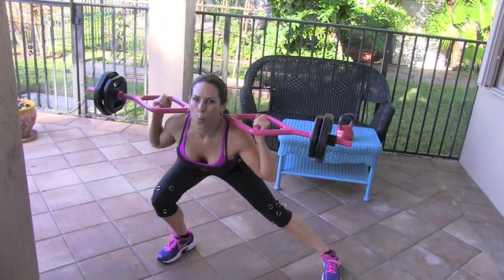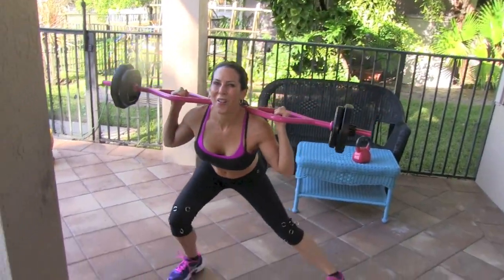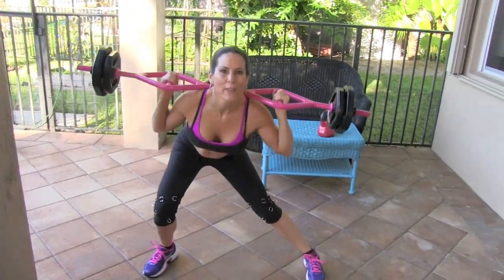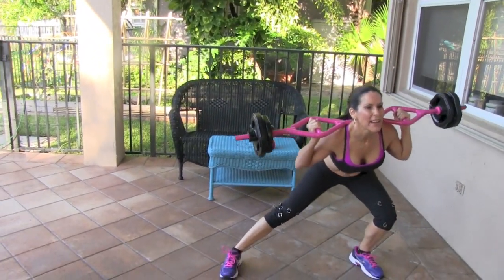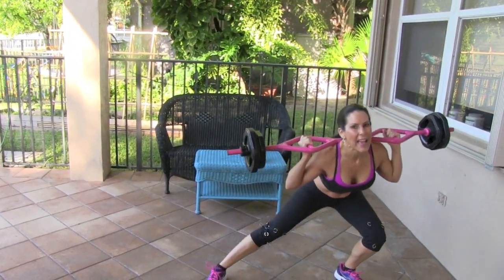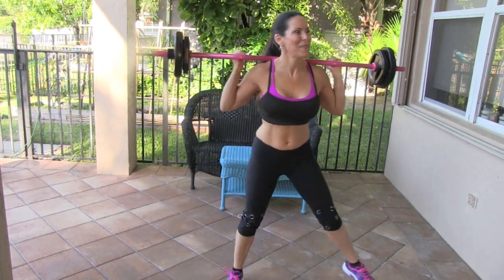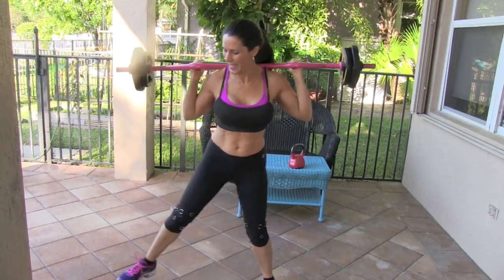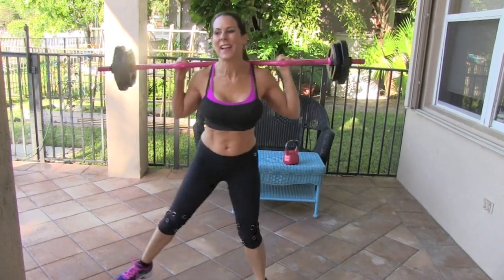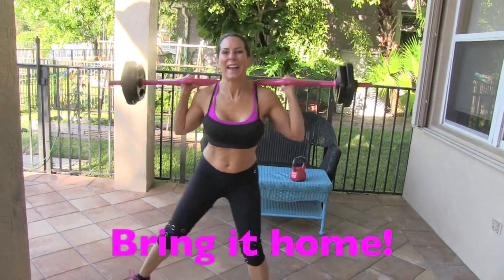Let's do it! 1 — really stretch that leg out. 2, good. 3, 4, 5 — this is how to keep that lower body in shape. 6, 7 — you can do all the cardio you want, 8, but if you're not doing the weight training you're not going to get it. 9 — I'm out of breath! 10, 11, good, 12, keep it going, 13, yeah baby, 14, and 15, awesome!